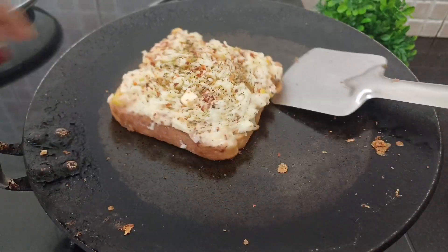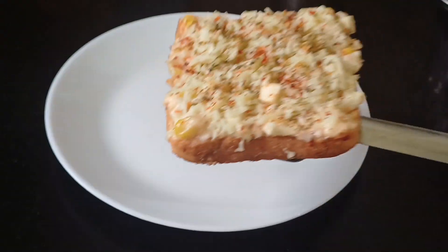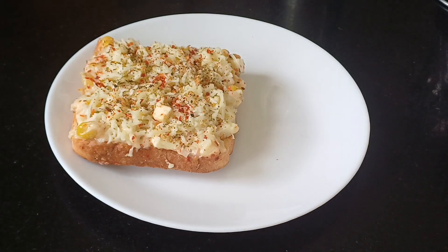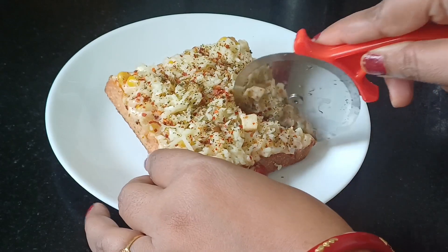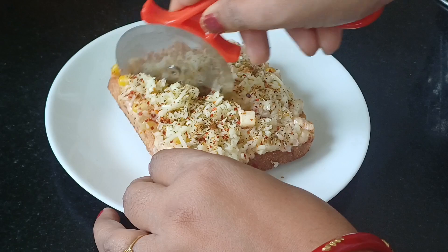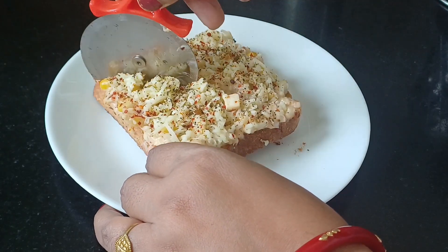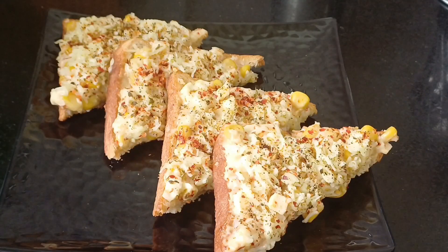We are going to remove it. We will cut it now, friends. So friends, let's plate it. Friends, our tasty delicious corn sandwich is ready — it looks very tasty! So if you liked this recipe, please like my channel. Thank you.